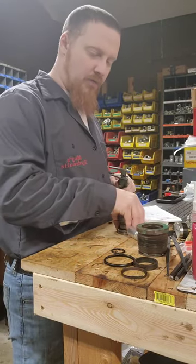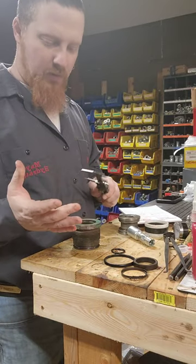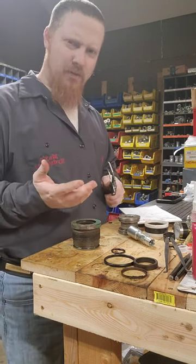The next thing we're going to move on to is the gland. The gland is actually a fairly simple gland. It's got a U-cup, a metal clad washer, and an O-ring with a backup. It doesn't really get much simpler than that.